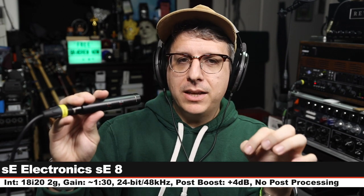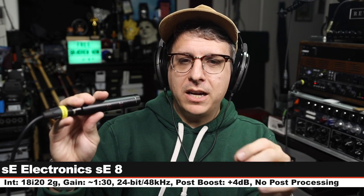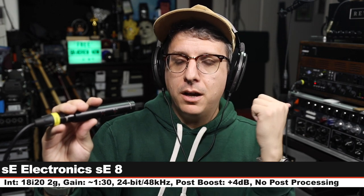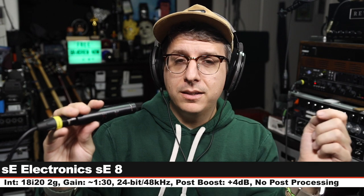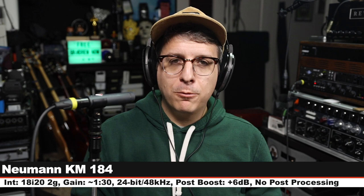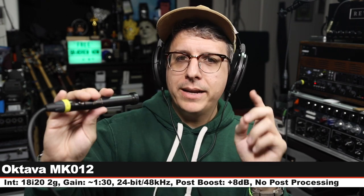Now I am on the SE Electronics SE8 — this goes for about $285, no pad, no filter, six inches off, gain still set at 130, and here is how this sounds. We're back on the Neumann KM184, six inches off, gain at 130.